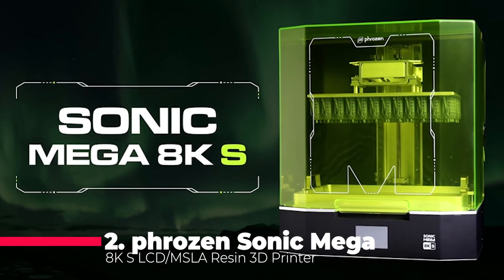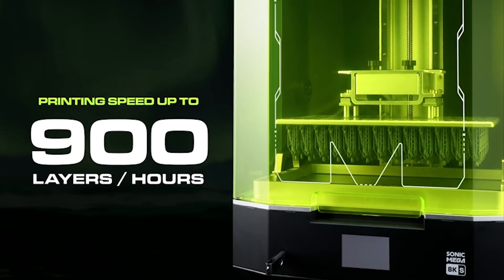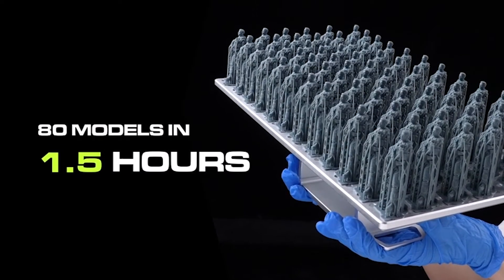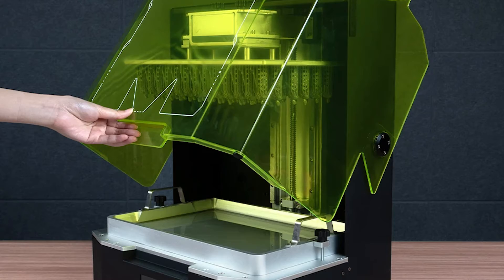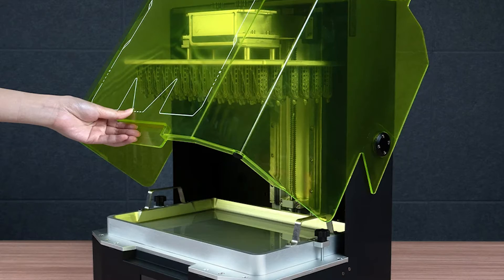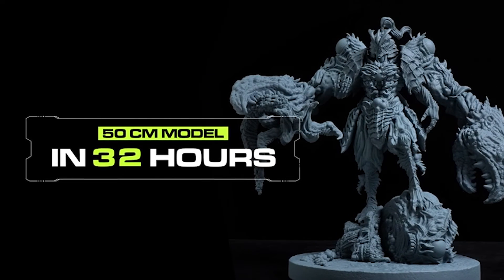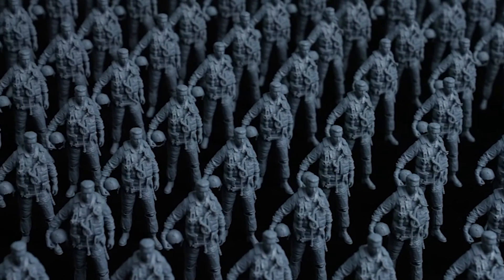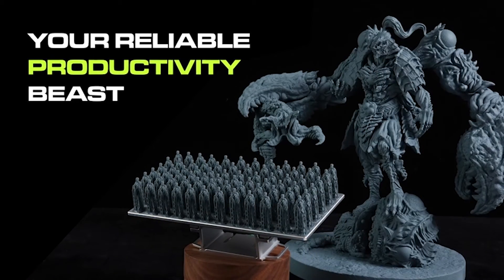Brace yourselves for the second spot. At number 2, we have the Frozen Sonic Mega 8KS LCD MSLA Resin 3D Printer. Get ready to experience unparalleled productivity with its 43 micrometers high resolution and a massive 15-inch mono-LCD screen. Imagine printing 80 detailed 1:32-scale models on a single plate in under 1.5 hours. The Sonic Mega 8KS is here to revolutionize your production efficiency, ensuring your creative visions come to life at an astonishing pace.